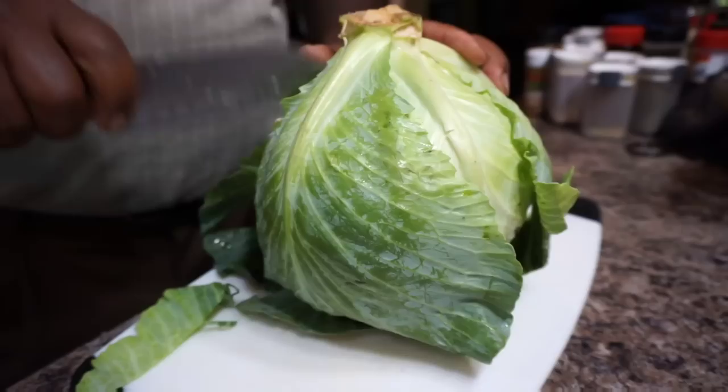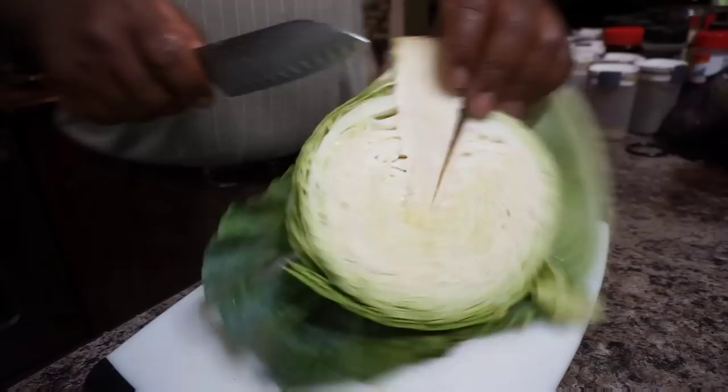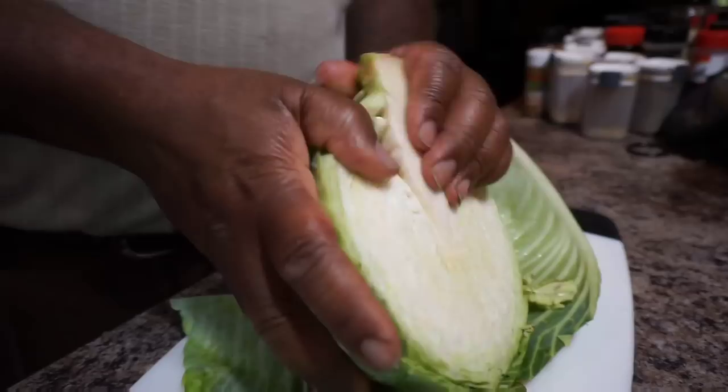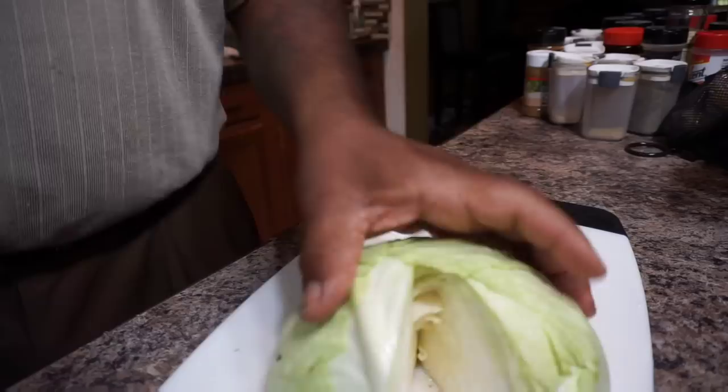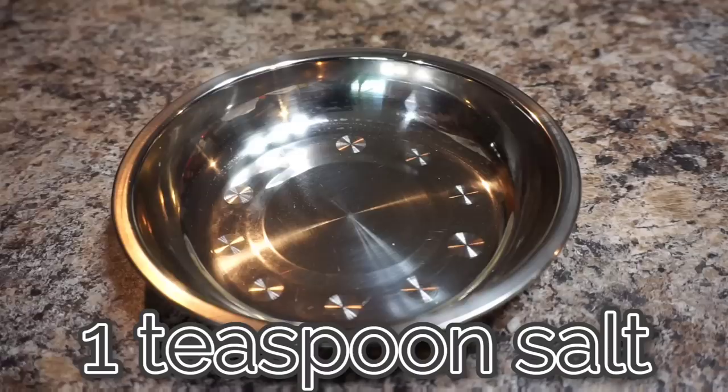We got this one-headed cabbage that I want you to go ahead and wash up. I made a little V-cut to remove the core — just follow that core outline in a V shape and it'll come out easily every time. I don't like the green outer leaves on the cabbage, so I'm just going to give this cabbage a rough chop, basically just a rough chop. Once I've done that, I'm setting it aside in a bowl.